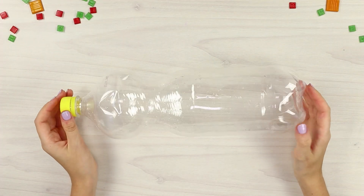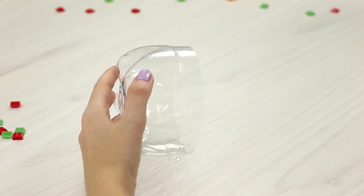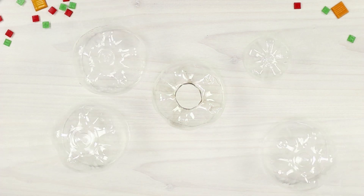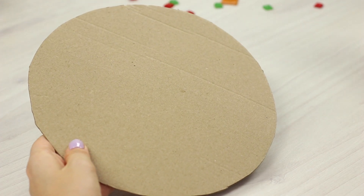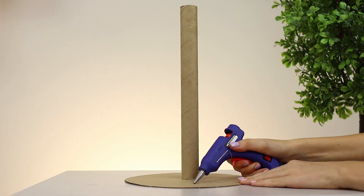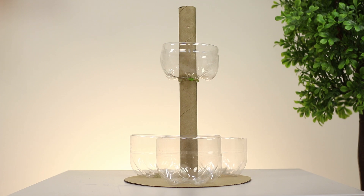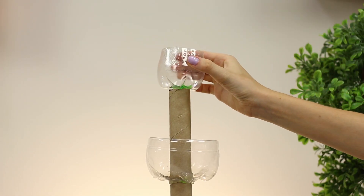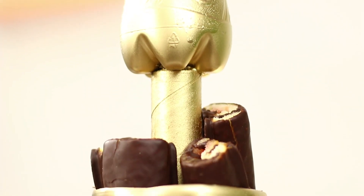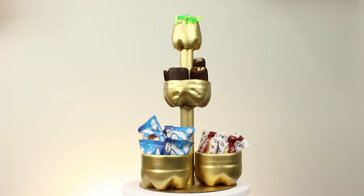What else can you do from a plastic bottle? Cut off the bottom of the bottle and make a hole in the center. You need bottoms from four more bottles. Prepare a cardboard circle and a tube. Using a hot glue gun, attach the tube to the base, then glue three bottoms on the base. String the bottom with a hole on the sleeve and attach the smallest to the top. Cover the piece with gold spray paint. Lay out cookies, candies, and other delicious food on the steps. Beautiful and delicious!